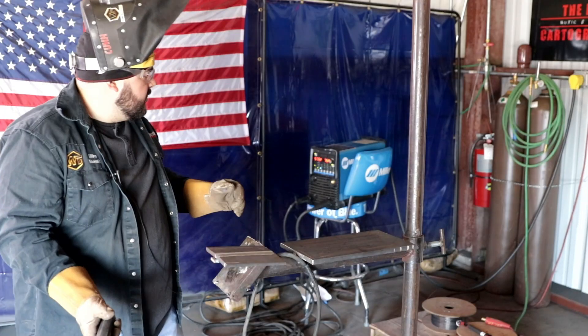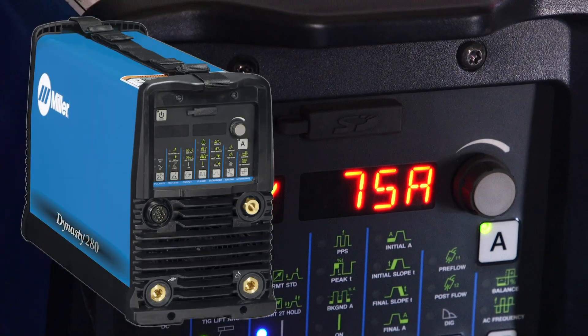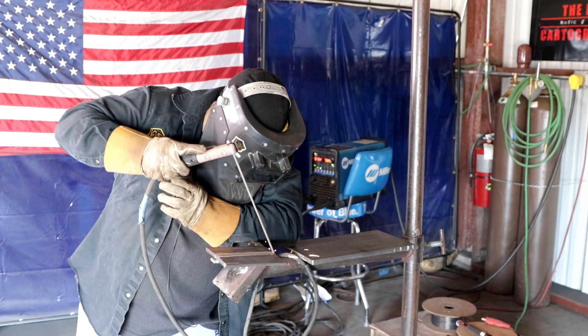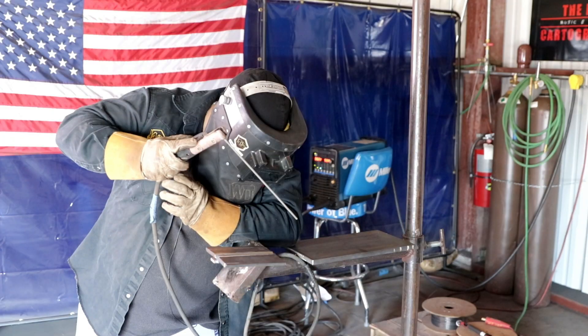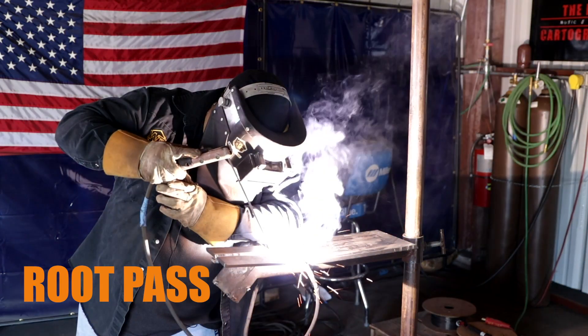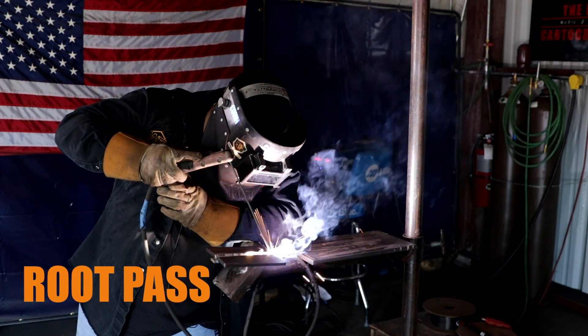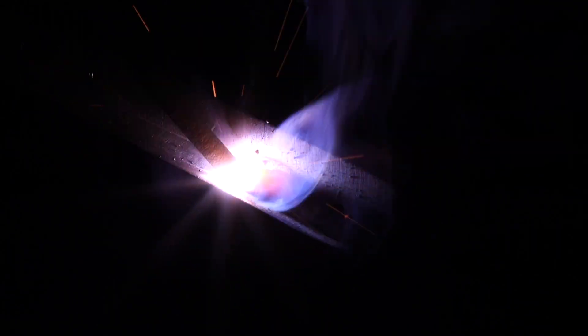I am at 75 amps, I'm using a Miller Dynasty 280. So I'm going to strike the rod and hold it there, let it heat up, pop off, strike back — and that right there is just going to reduce porosity.